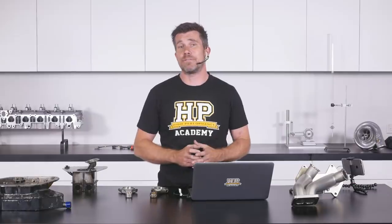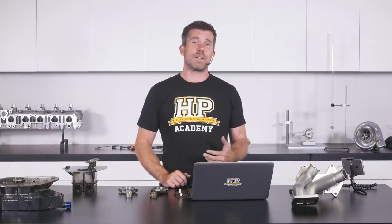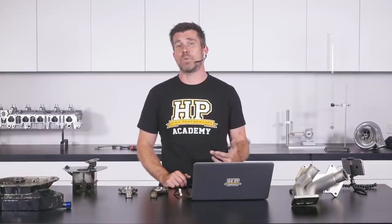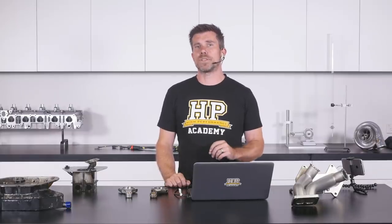We were actually within the factory tolerance, and if that was a stock naturally aspirated engine I would have probably been reasonably happy with that. But the fact that we are running a turbo, we're pushing it pretty hard, and we also want to run a heavier weight oil — 1.1 thou is just a touch on the tight side and I want it to be somewhere closer to 2 thou.